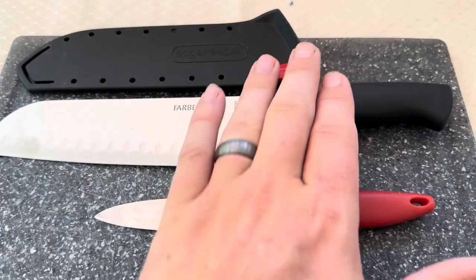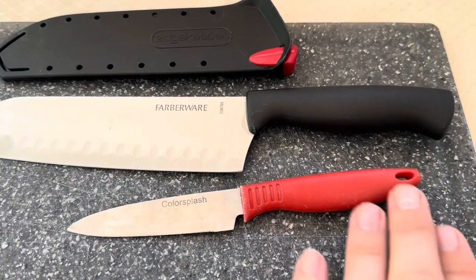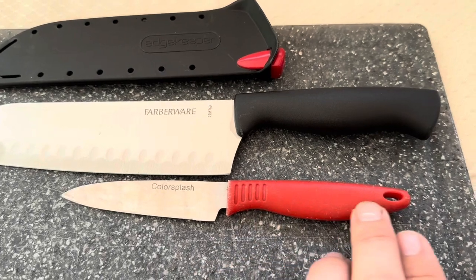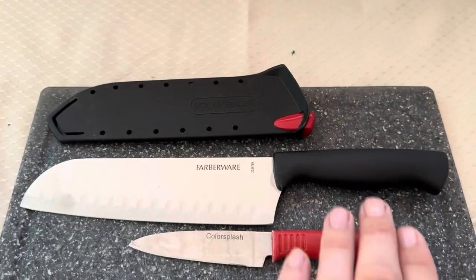Overall, they're both nice knives. I prefer the feel of the handle on this Farberware one in comparison to this Color Splash option, but it is also a smaller knife, so you don't necessarily have to have as big of a handle on this one as you would on this bigger Farberware knife.